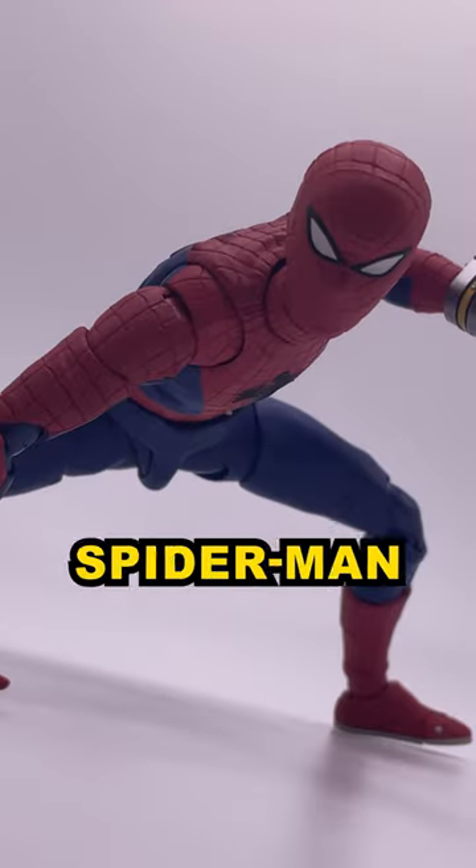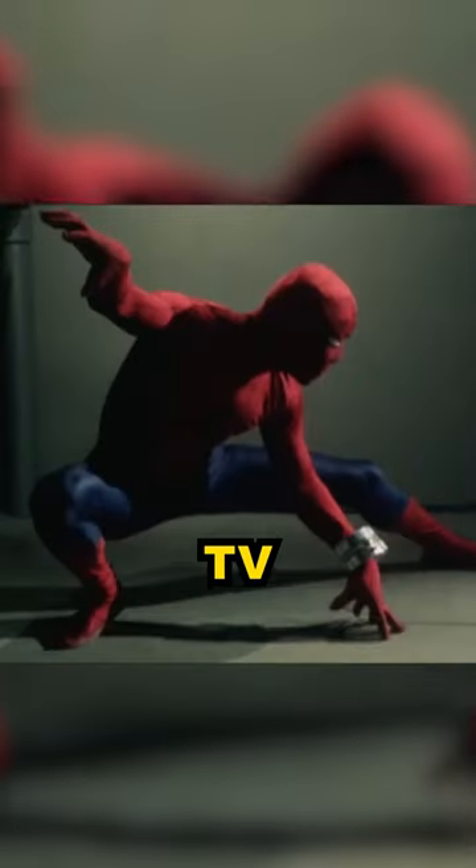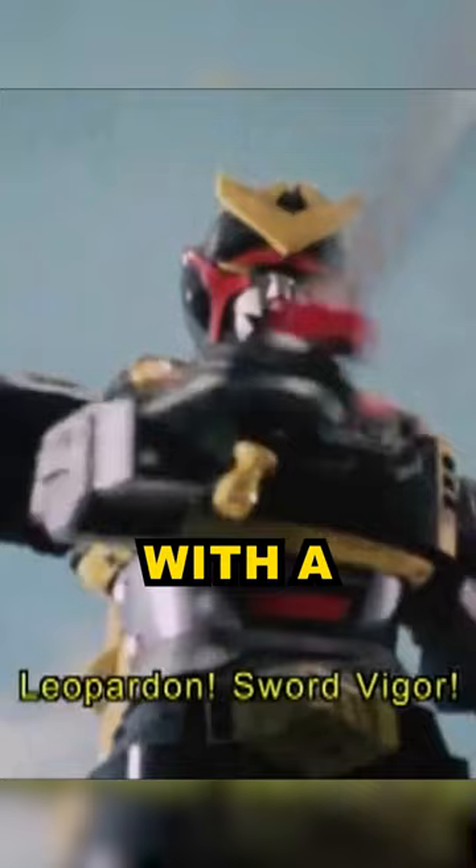This is S.H.Figuarts Japanese Spider-Man from the 1970s Japanese Spider-Man TV show, where he gets his powers from an alien from the planet Spider and battles the Iron Cross Army. He also fights giant monsters with a robot.